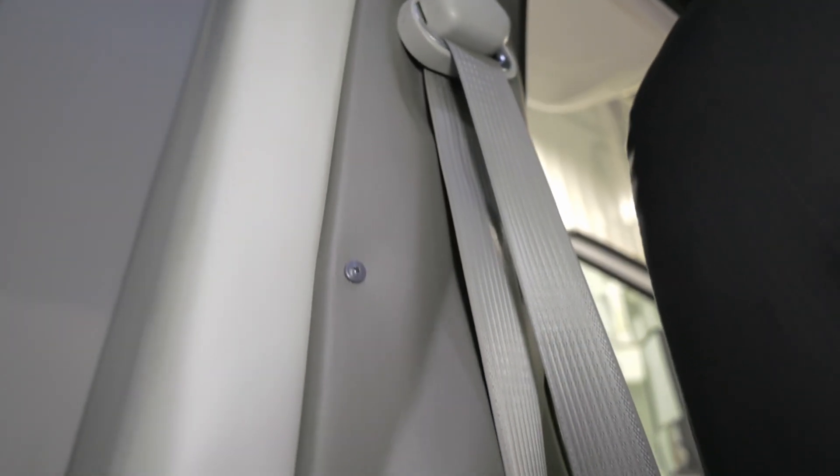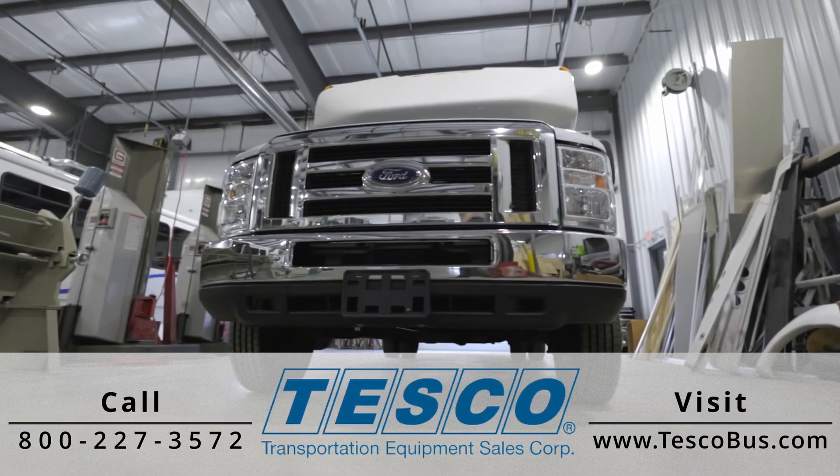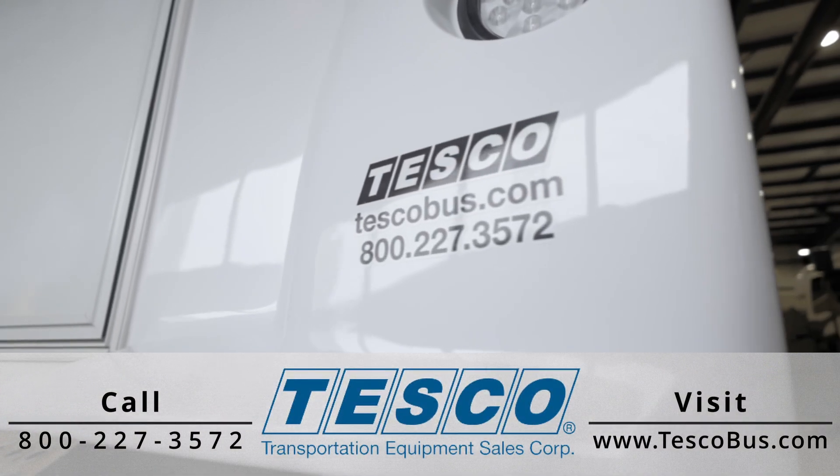And that is how you can fix a stuck retractable seat belt. For all of your transportation and mobility needs, choose Tesco for over 50 years of our proven quality and trusted name.